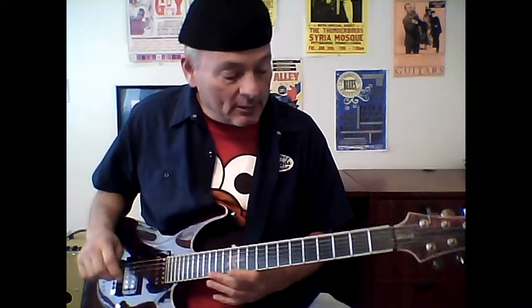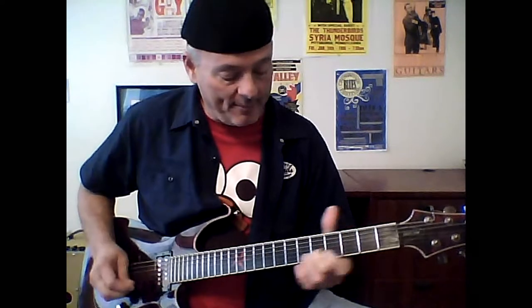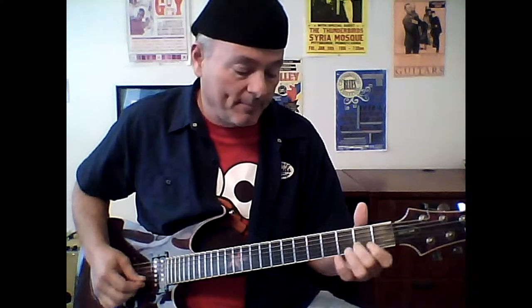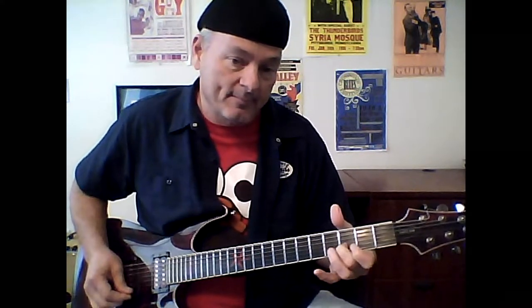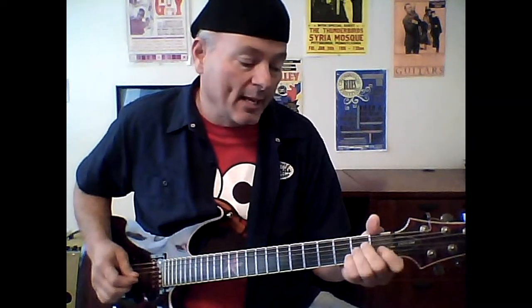Basically, he kicks this thing off with a fairly standard little run on your B string. Just start somewhere around the third fret, slide down to the fifth, slide back to the third. You can even get the E string involved if you play them together.